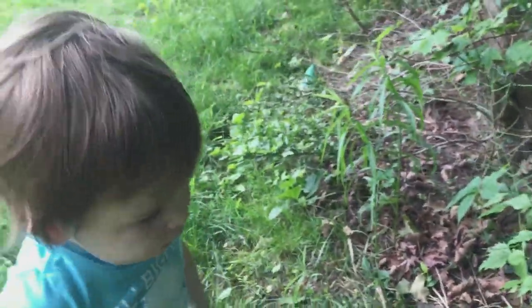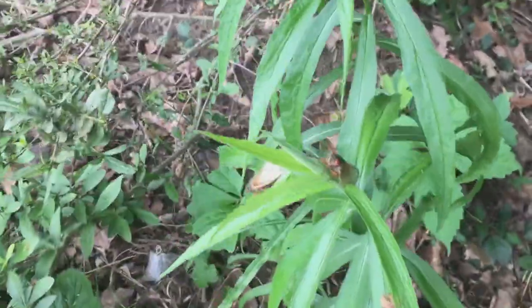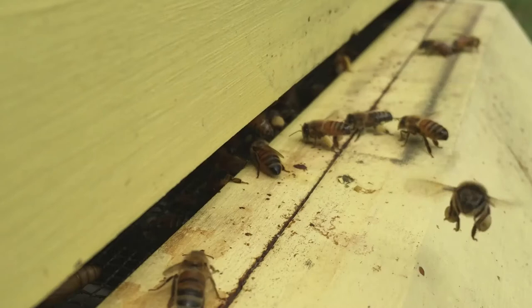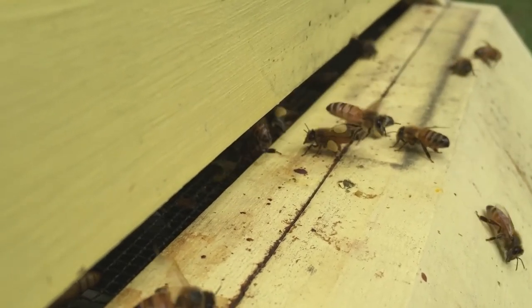It's going to be a cicada summer. All this pretty yellow pollen coming into the hive.